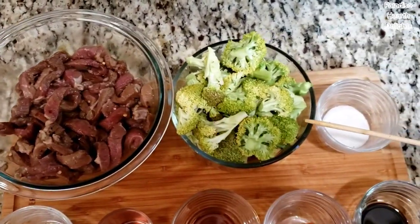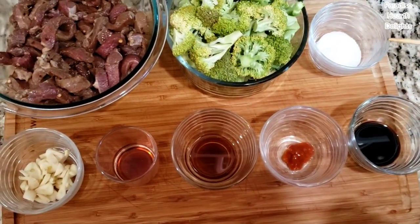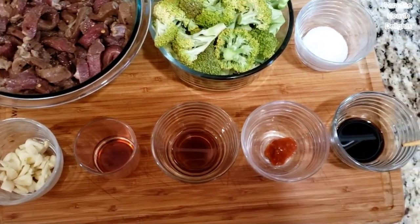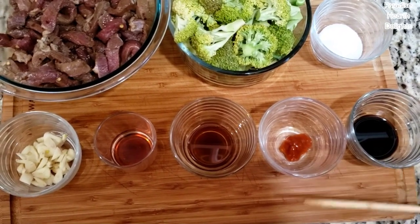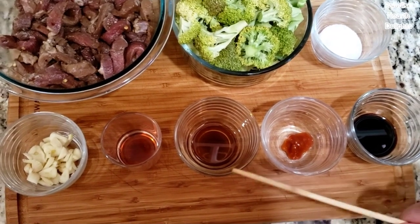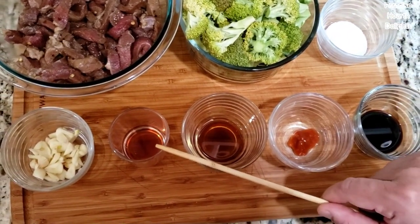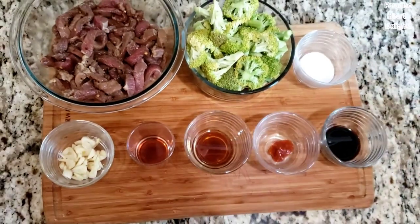I have here 2 cups of chopped broccoli. Now for my stir-fry sauce, I will need 2 tablespoons of sugar, 1 tablespoon soy sauce, half a teaspoon of chili sauce — any brand — 1 tablespoon of sesame oil in addition to your regular cooking oil, and 2 tablespoons of vinegar. I will also need 4 cloves of smashed and sliced garlic.